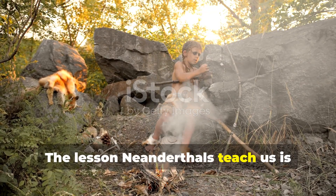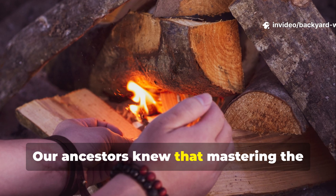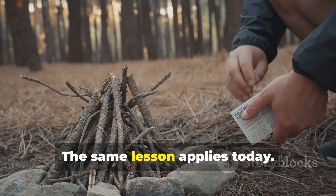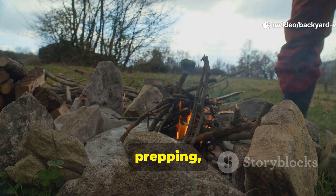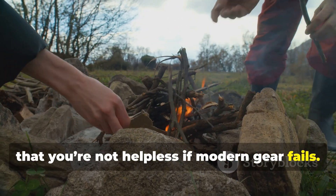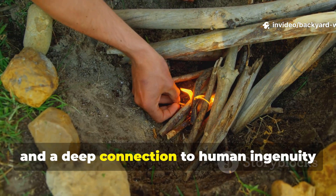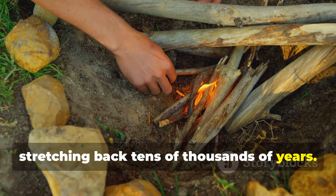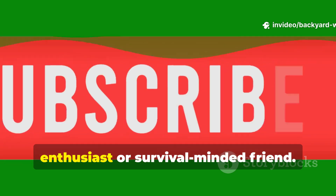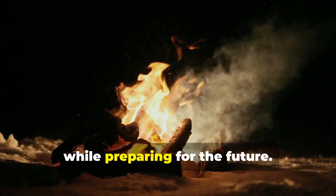The lesson Neanderthals teach us is that skill can outlast technology. Fire is a basic survival requirement. Our ancestors knew that mastering the principles behind it — materials, friction, ember care — was more important than any tool. The same lesson applies today. In camping, prepping or emergency situations, understanding these fundamentals ensures that you're not helpless if modern gear fails. By practicing the Neanderthal fire trick, you gain independence, confidence and a deep connection to human ingenuity stretching back tens of thousands of years. If you've found this guide useful, make sure to subscribe to Backyard Wisdom and share it with another history enthusiast or survival-minded friend. Mastering this technique isn't just a skill — it's a way to connect with our past while preparing for the future.